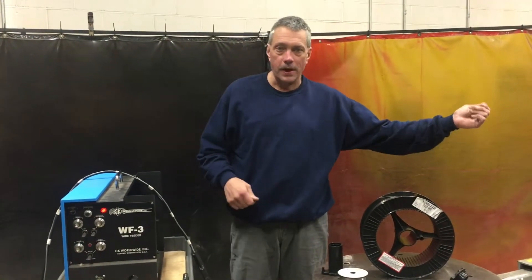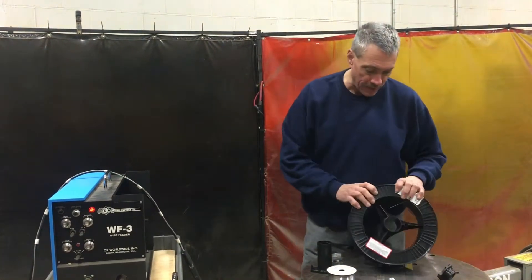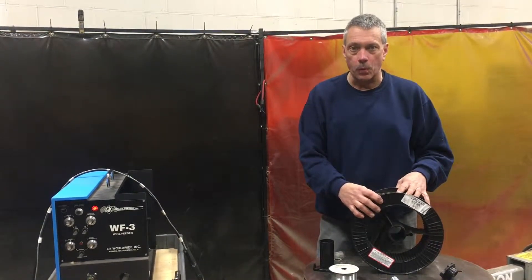I don't have to stop welding and grab a rod every couple of minutes. I put these 25 pound spools in there. I can go from 23 thousandths diameter all the way up to 116.